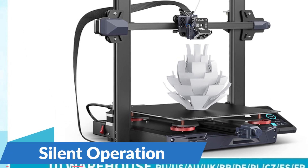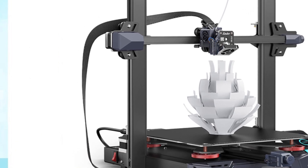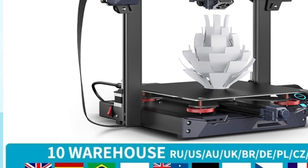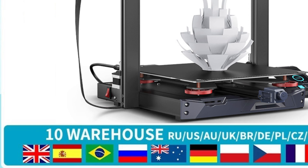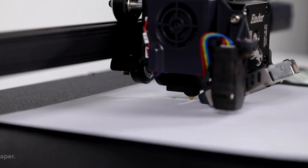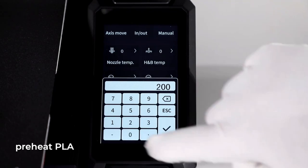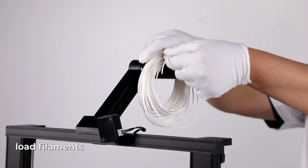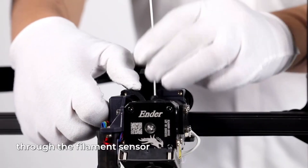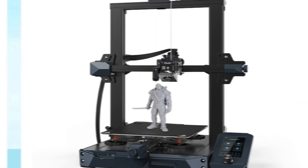Silent operation: thanks to its 32-bit silent motherboard, the Ender 3S1 series operates quietly and efficiently, making it ideal for use in home, office, or educational environments. Say goodbye to noisy printing sessions and enjoy the peace and quiet as your printer works its magic. With CE certification, you can trust that the Ender 3S1 series meets rigorous safety and quality standards, providing you with peace of mind and confidence in your 3D printing projects. Whether you're printing prototypes, functional parts, or decorative items, you can rely on the Ender 3S1 series to deliver consistent and reliable results.